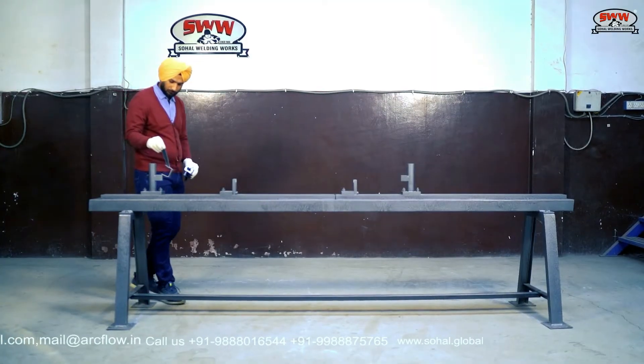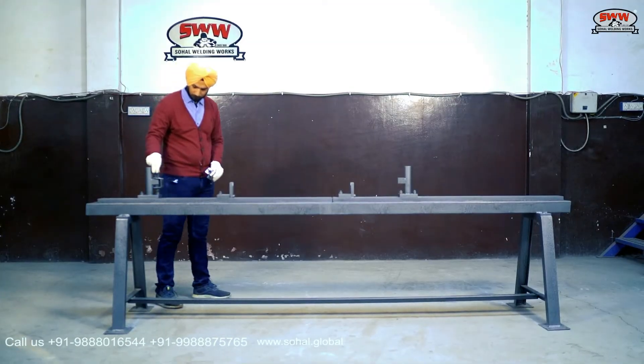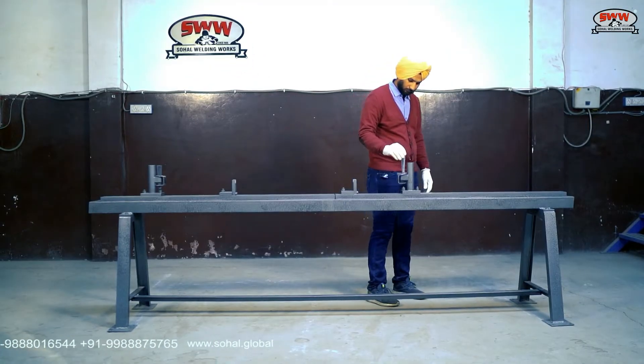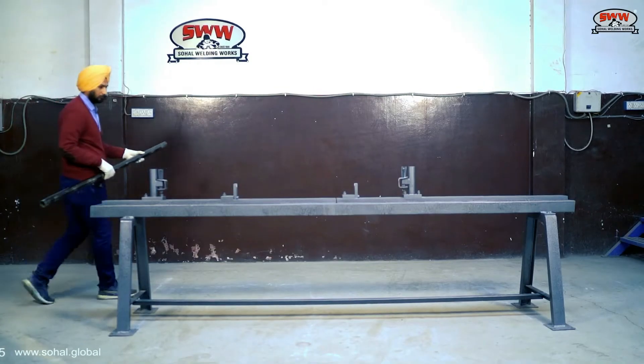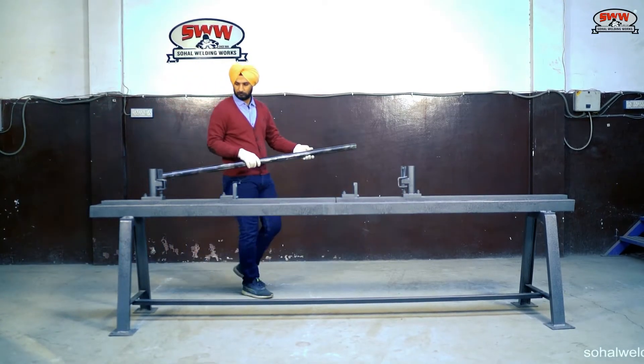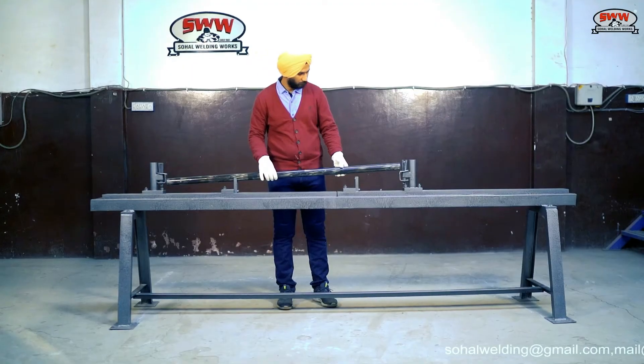This tacking fixture can be used for banana type and C type ledger ends. All parts of the fixture are made from mild steel material, and machining is done on CNC and VMC machines to deliver accuracy.